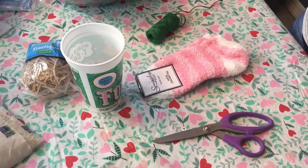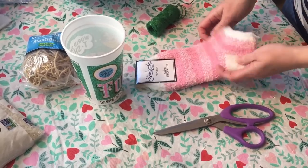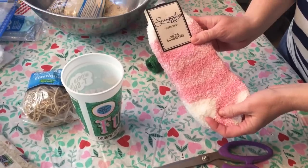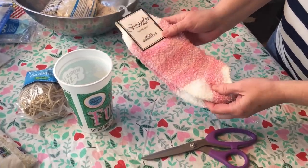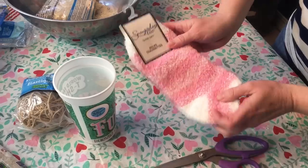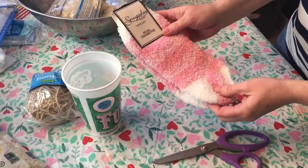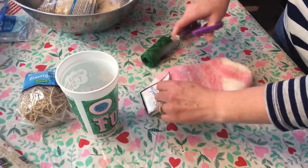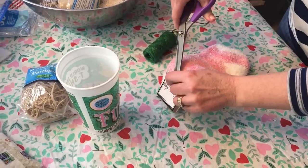Hi guys, happy Monday! Today I am doing part two of my little bunny. Yesterday I did the car cloth bunny, and I meant to do the sock bunny but I ran out of time, so I'm doing the sock bunny today. These just came from Dollar Tree, so I'm gonna open them.